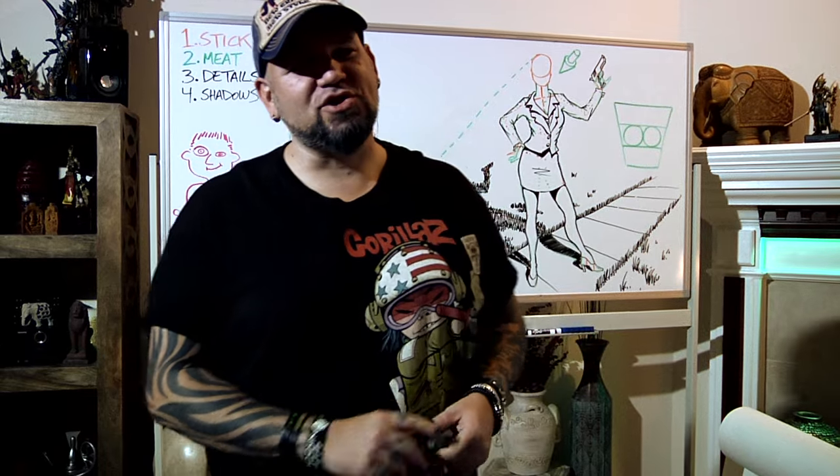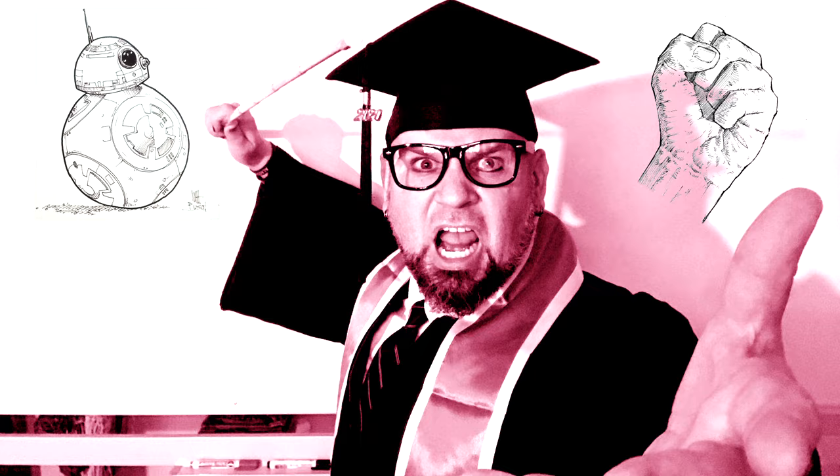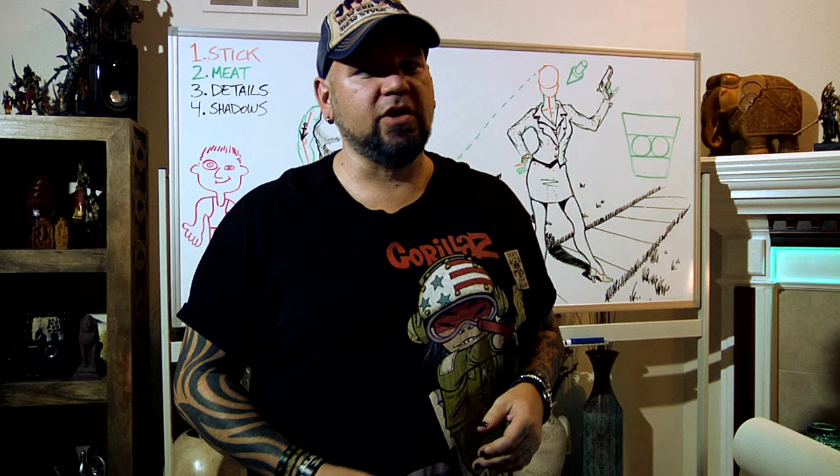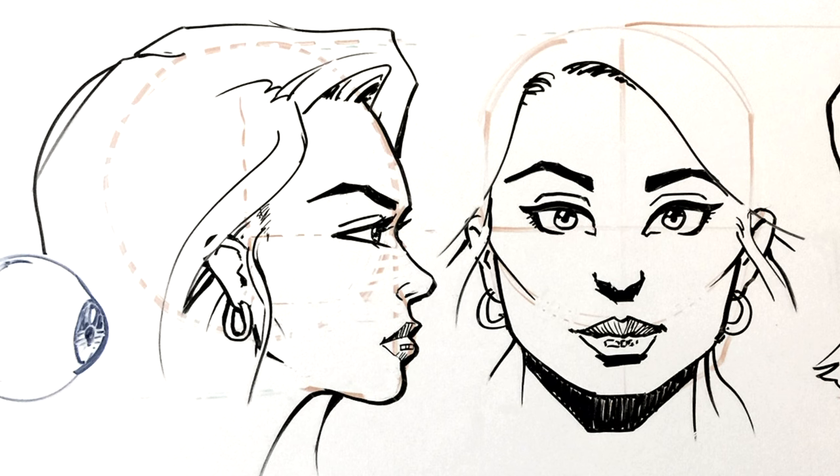Today in Matt's class, I'm going to show you how to draw an awesome profile portrait. We are going to take what we learned in a previous video — I did a really cool video on how to take the proportions of the human head drawn from the front and how to do it as a profile looking at the side.